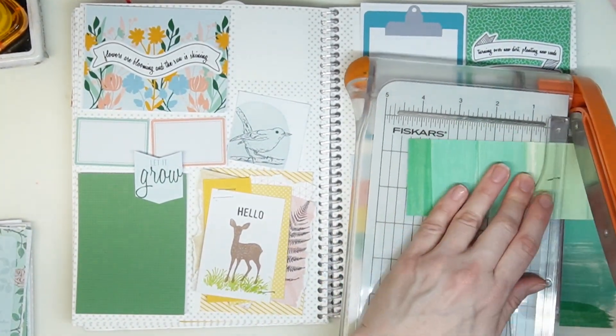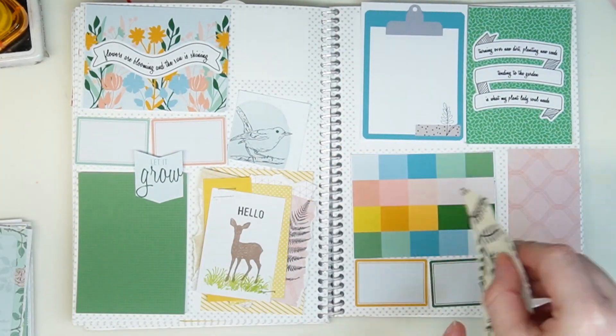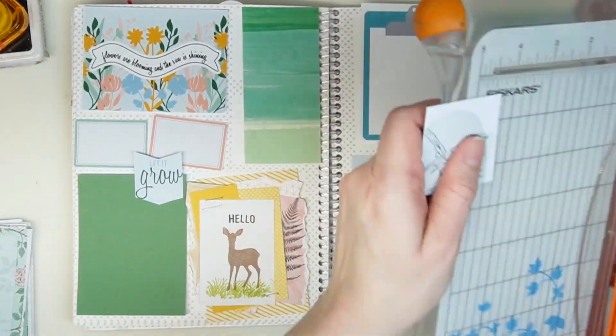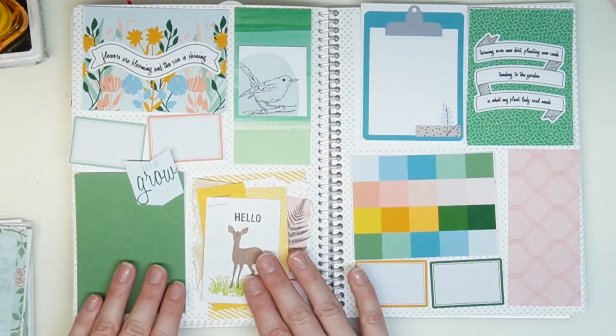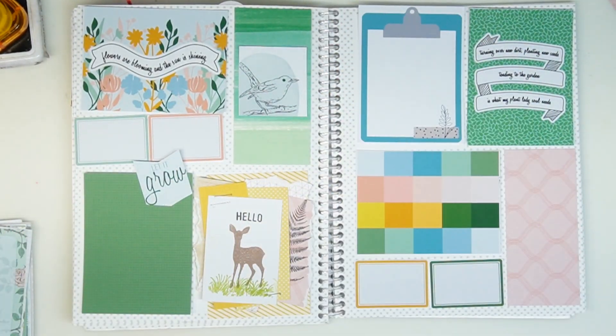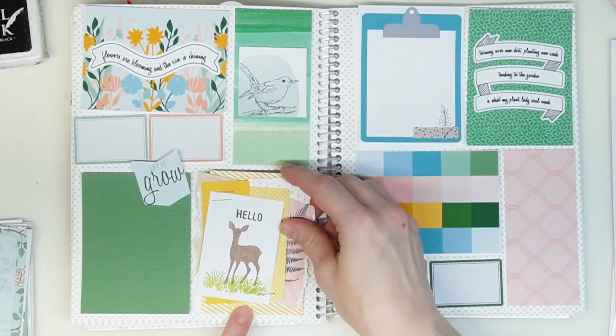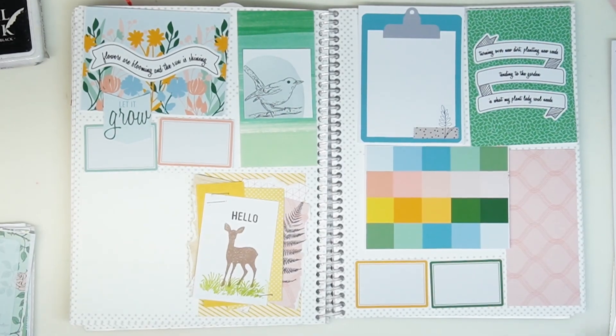I'm cutting these two to four and a half for either side so they match, and then I'm cutting the little bird card because I know I'm going to use that area — I just don't know how yet. That little pink matches the layered card that I made.